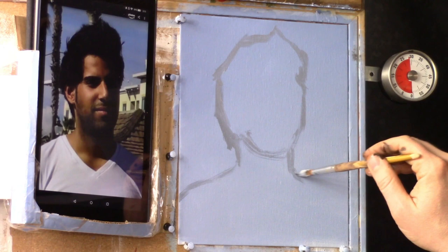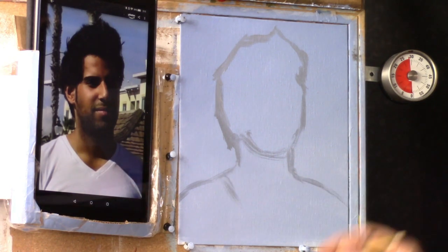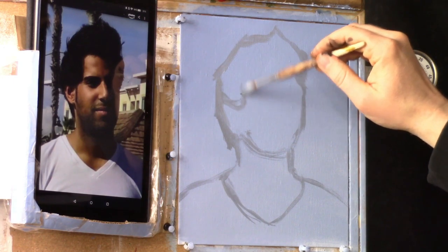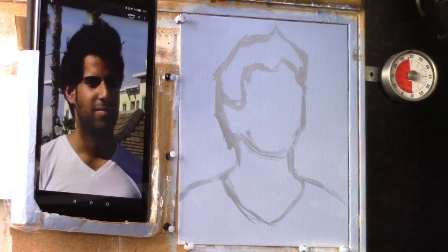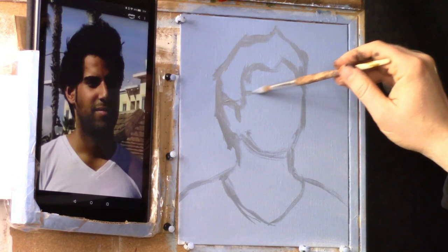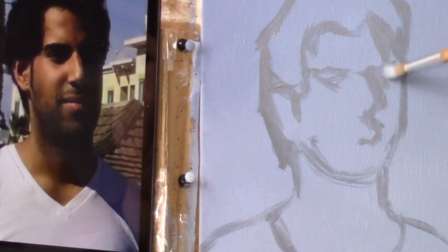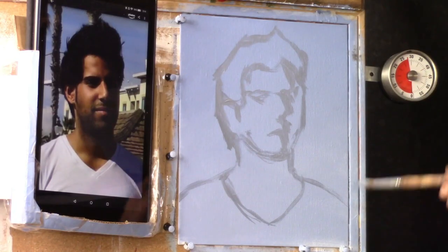His neck — trying to get the width of his neck about where it should be. Kind of doing that V part of his neck there on his shirt. Then we're going to quickly block in the hair — just the outer dimensions of what the hair might look like. We have his ear roughly right here, and we'll establish just the overall form of his features. That's all there is to that — let's keep it pretty simple in the beginning.